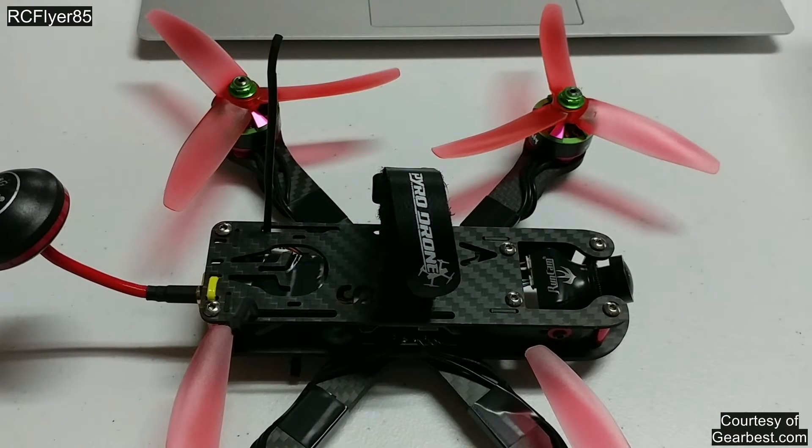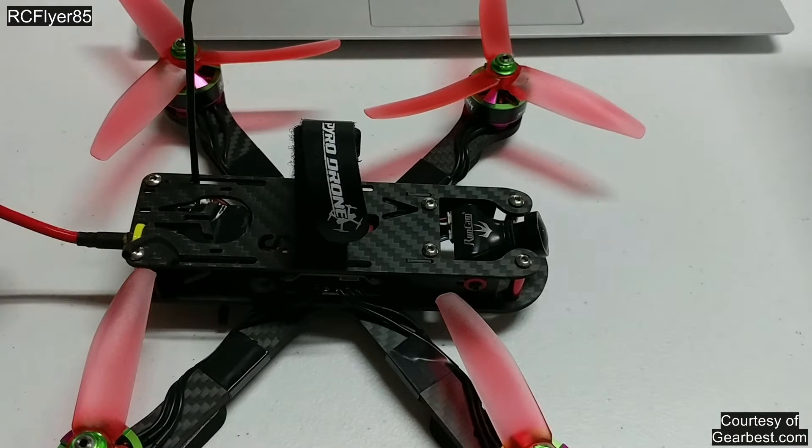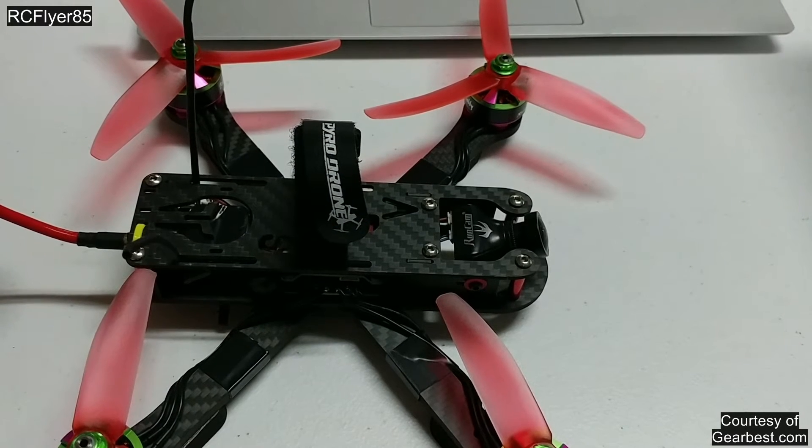A couple of negative things real quick. There's not too much negative about it, honestly. The only thing I can really say is that you may need to soft-mount your motors. Obviously you can't really soft-mount your flight controller because it's on the stack — you have to have it together. You might have to soft-mount your motors because you may get some yaw twitches if your quadcopter has too many vibrations coming through. Other than that, there's not too many downsides.